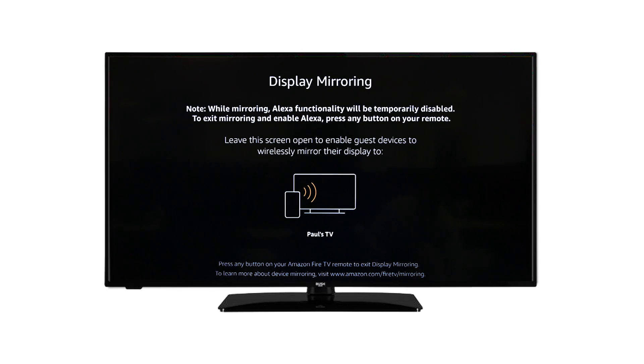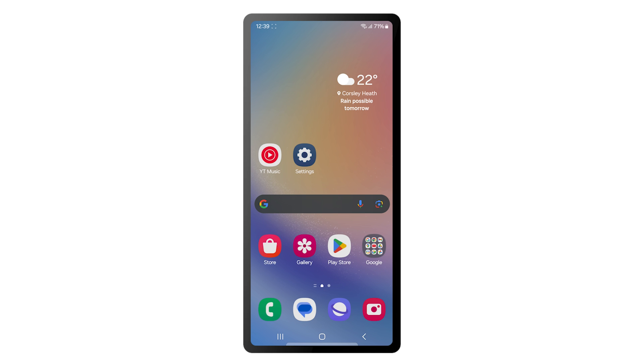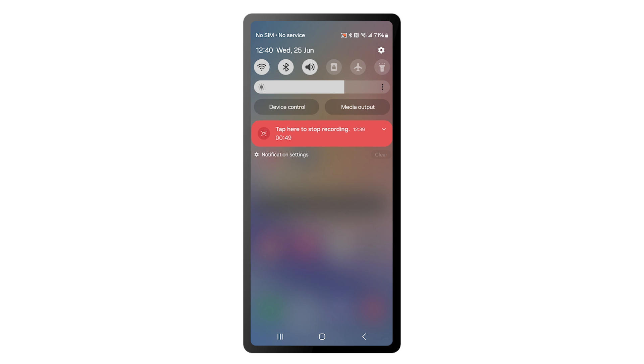Your phone may use different software for screen mirroring. Please check the instruction manual for your phone to confirm how you get to the screen mirroring options. On Samsung phones, unlock the phone and scroll down from the top.